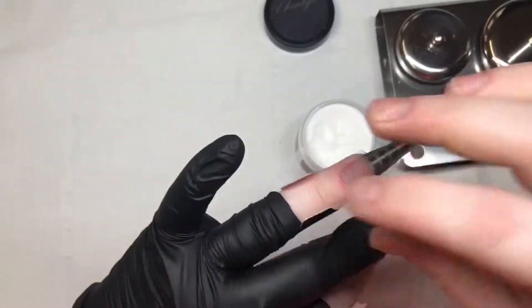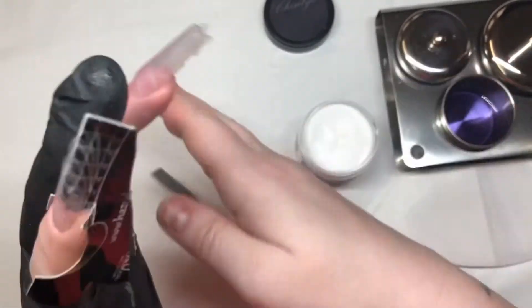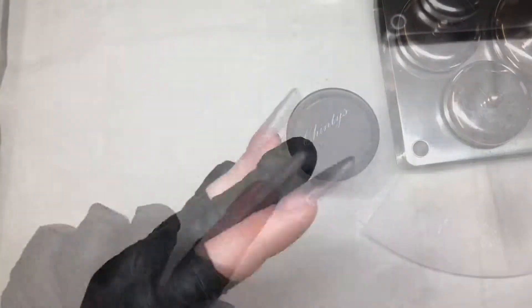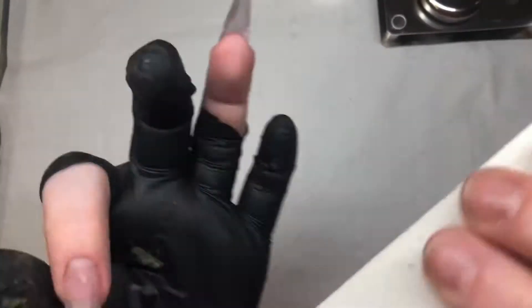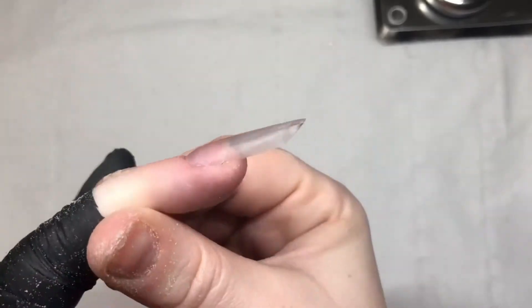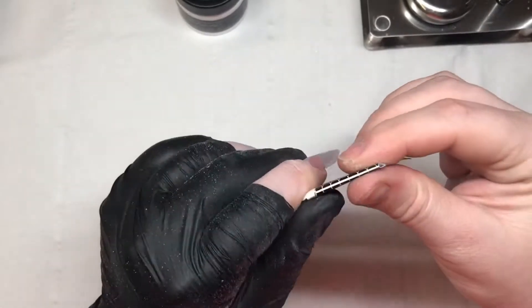Once those are both set, I do come in and remove the forms — I just pull down the way so that I don't break that enhancement. Then I do come in and file, which I've done most of this off camera because I do have a really sore hand due to dropping something on it, and I don't want the borders either. So anyway, we're going on to the pinky finger.